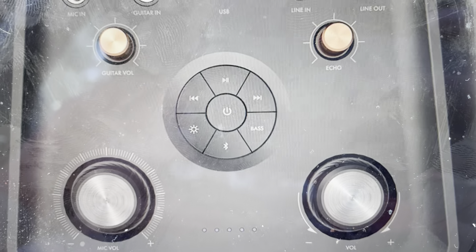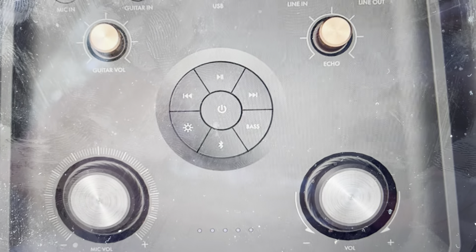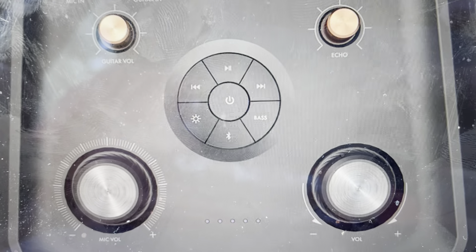For this to work, first of all, we want to make sure it's not connected to anything. It will not work if it's connected to a Bluetooth device. So go ahead and delete it off whatever devices you've had it paired to in the past.